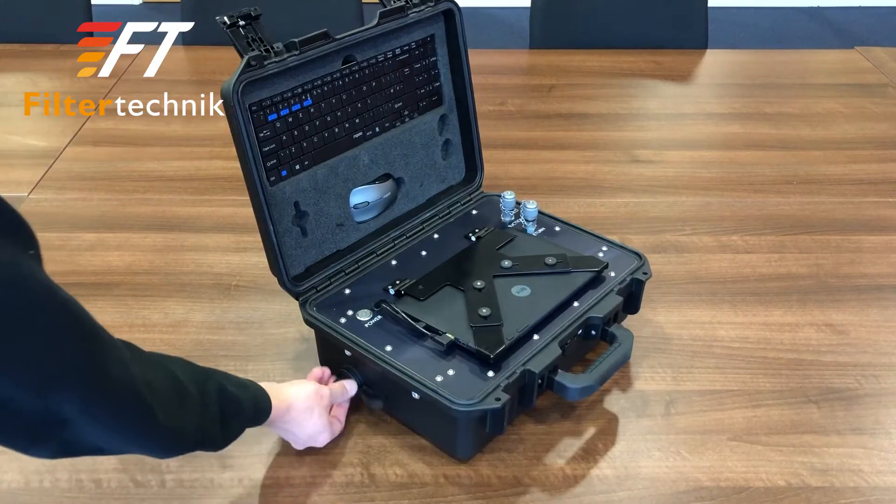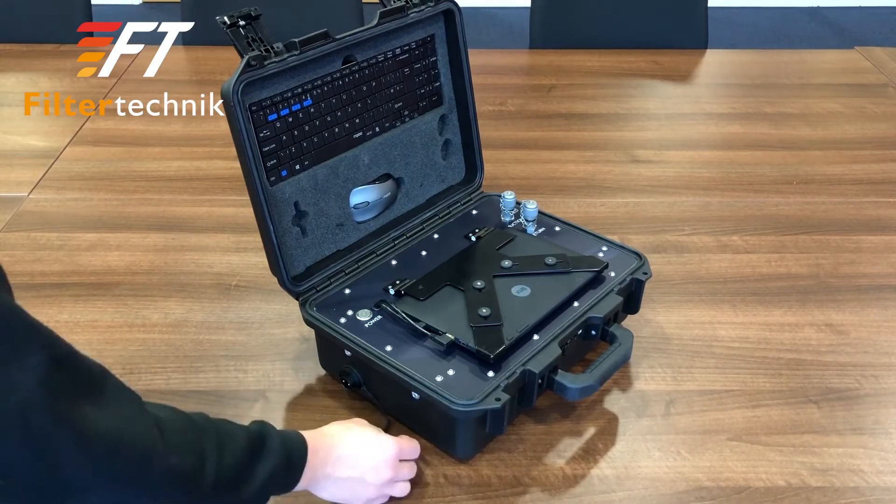To charge the unit, simply remove the cap on the left hand side of the case and connect the charging cable.